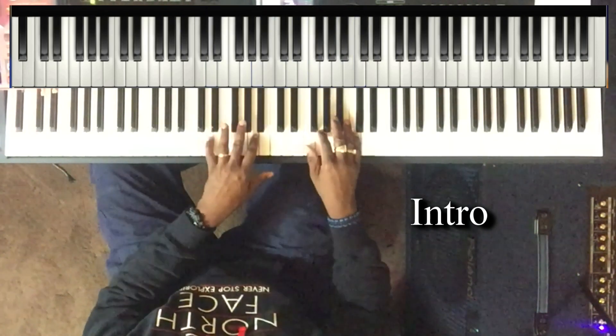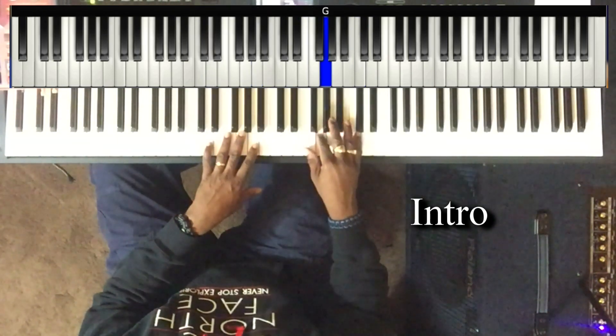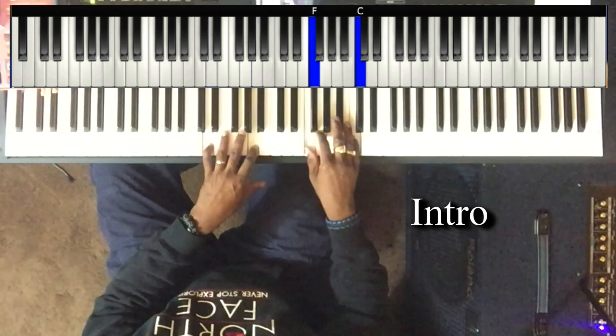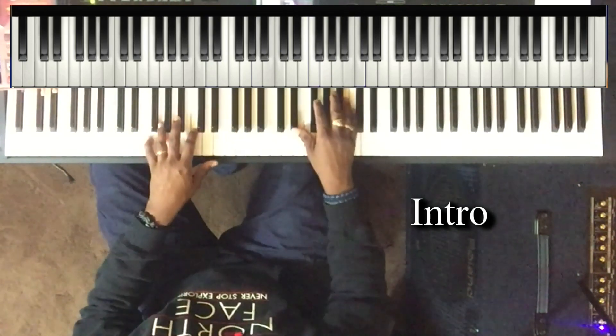Left hand: D and A. Right hand: F, G, and C. Then to the next chord — let me play from the beginning.